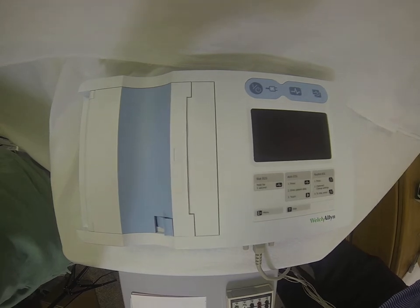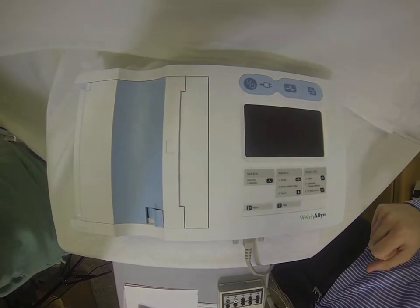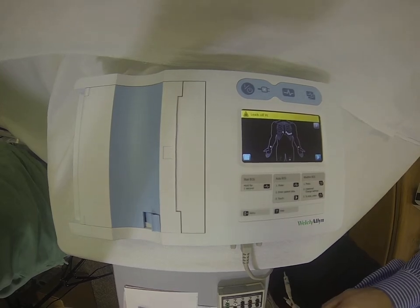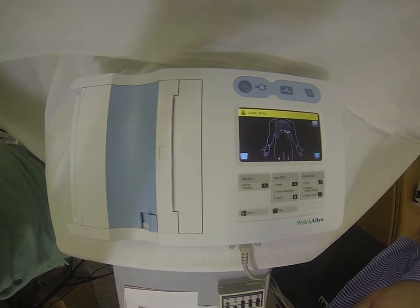We're here today with the Welch Allyn CP50 ECG machine. To start, we're just going to hit power. It's going to bring us to our patient preview screen, which is going to walk us through how to hook up a patient.